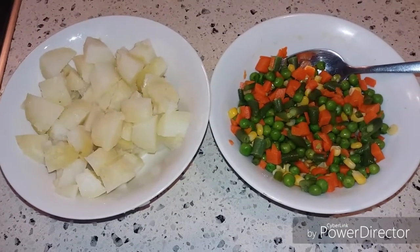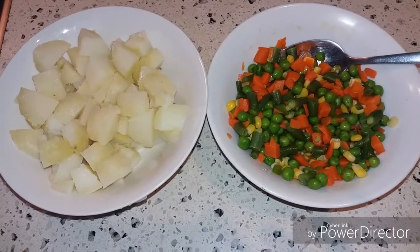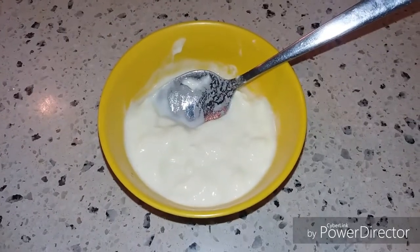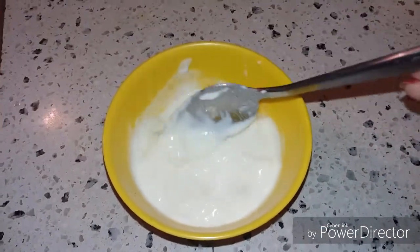Hello everyone, welcome to my channel Good Life. Today I am going to show you how to make Russian salad. For the Russian salad, I have taken half a cup of curd — this is plain yogurt.